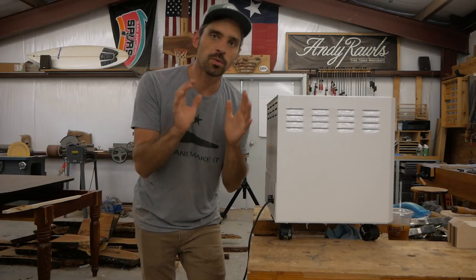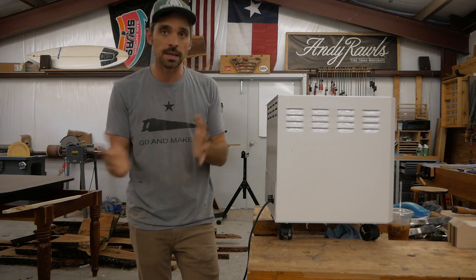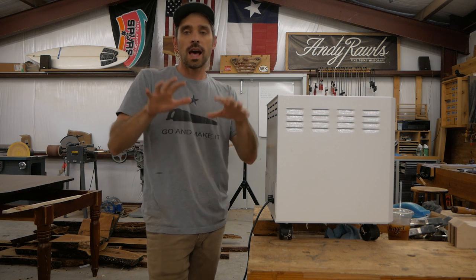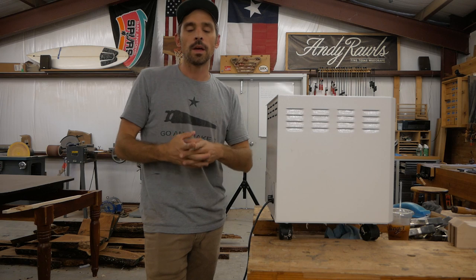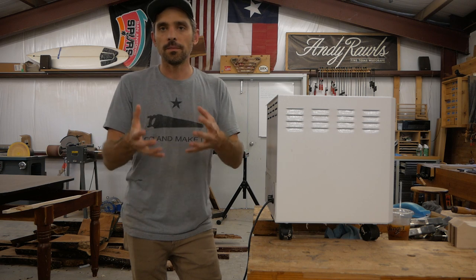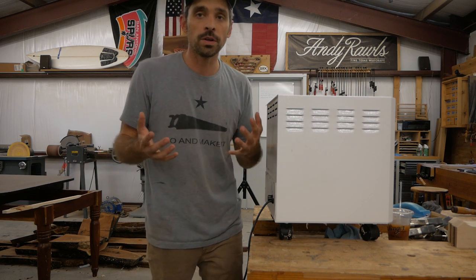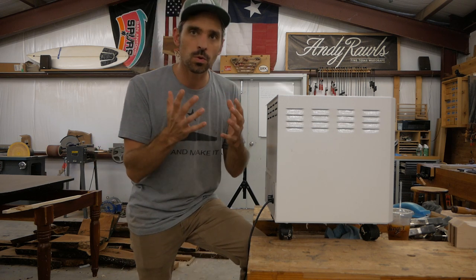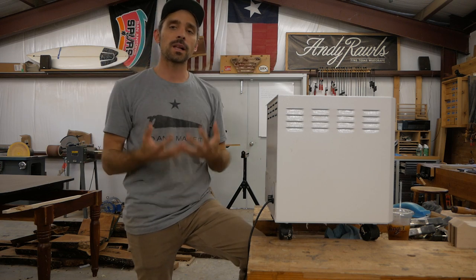I want to take a quick break from cutting that profile. You can notice how much dust and shavings I'm making. Let's talk about a very concerning safety problem in the shop, and that's dust. It just comes with building furniture — you're going to have dust in your shop. You can mitigate a lot of it with good dust collection, but you still have really fine particles in the air that you don't want to breathe, especially long term. So it's important that you have some sort of filtration system to refresh and clean the air in the shop.